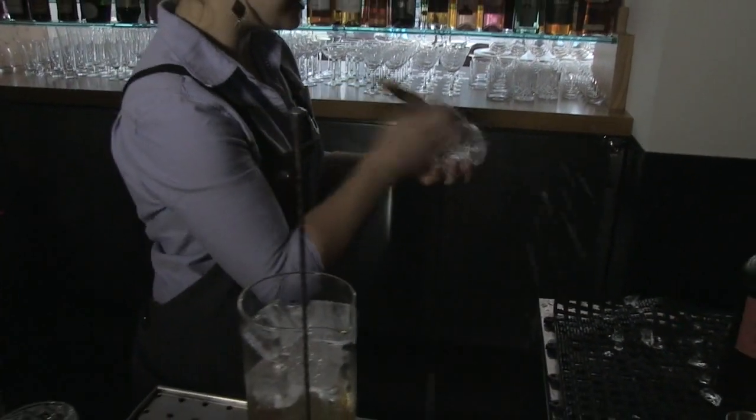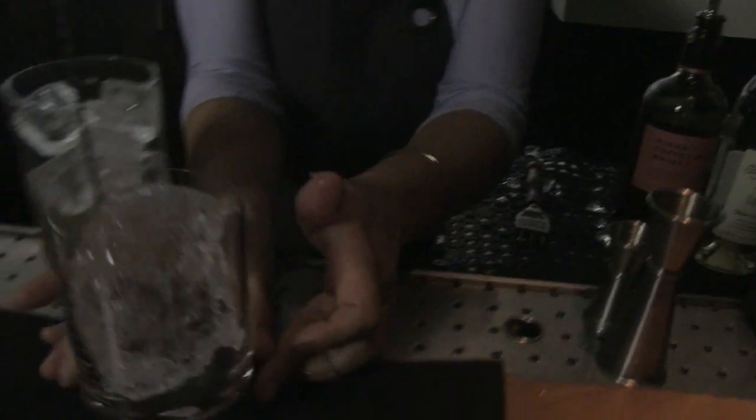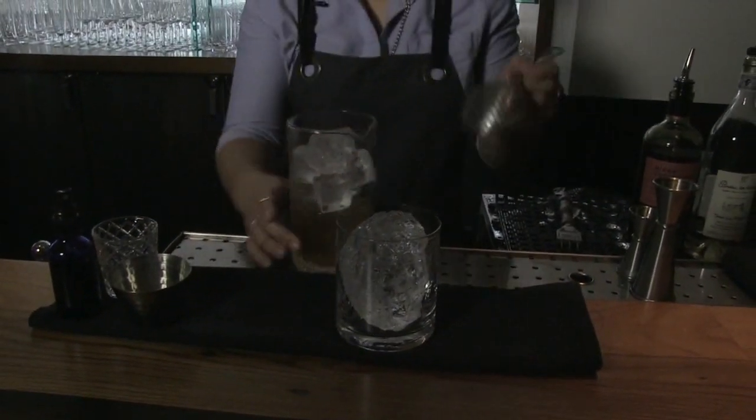I'm going to put this piece of ice into a large rocks glass. Slide that in there. This cocktail has been sitting on ice for just a moment — it's probably ready to serve.